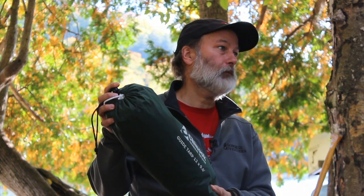Hi, my name is Gord Baker from Algonquin Outfitters and today we're here in beautiful Oxtonge Lake and I'm going to show you how to set up a simple effective tarp shelter.